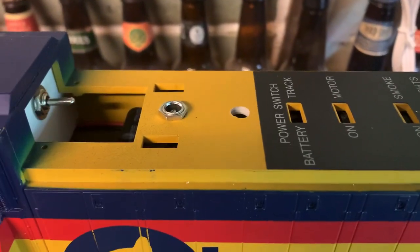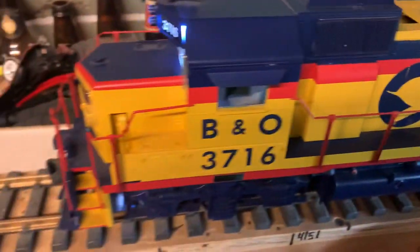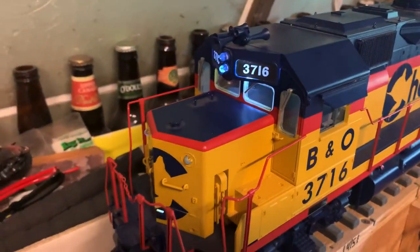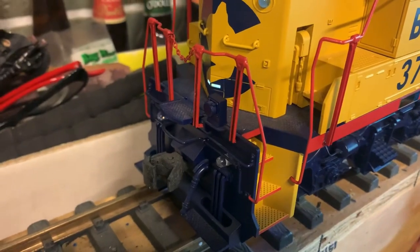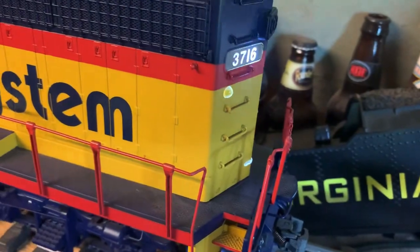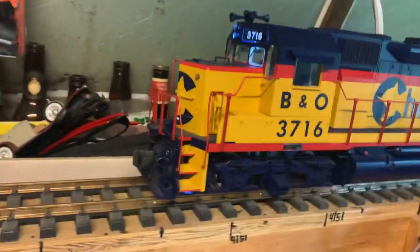I've got the on/off charge switch mounted there and the charging port mounted there. When you turn the engine on, the light boards come on, the number boards come on, and I just added these lights to the walk lights — they come on also. So here we go.